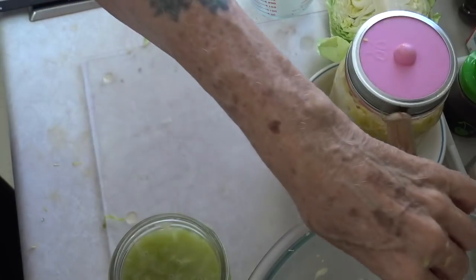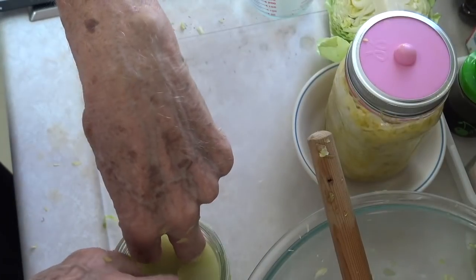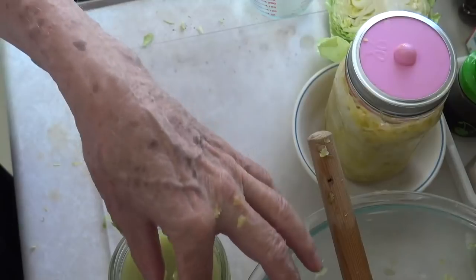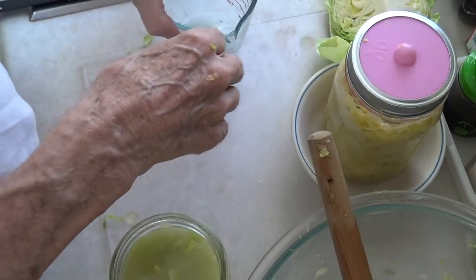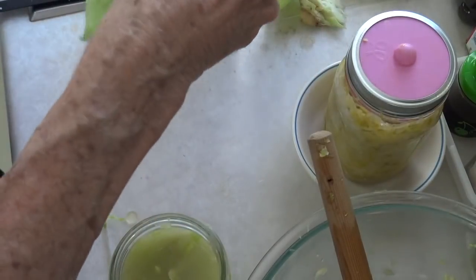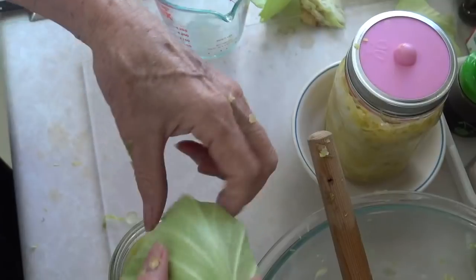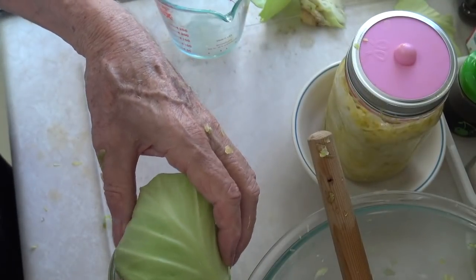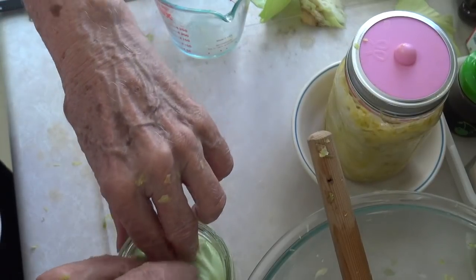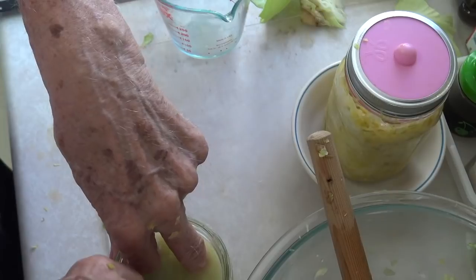Now we'll put this cabbage leaf over the top, just like we did before. What that does is it helps to hold all the little bits of cabbage under the water, because that's the key — keeping the cabbage underneath the water. I'm going to take another cabbage leaf and put it in there. Cup it up a little bit so you can start getting it in, because you really do want the outer edges to push out to the sides of the jar. Then push it down so it holds all the little bits of cabbage underneath the water.